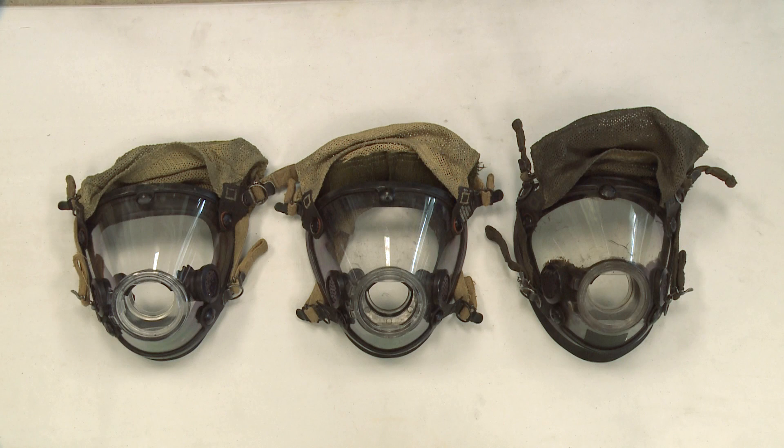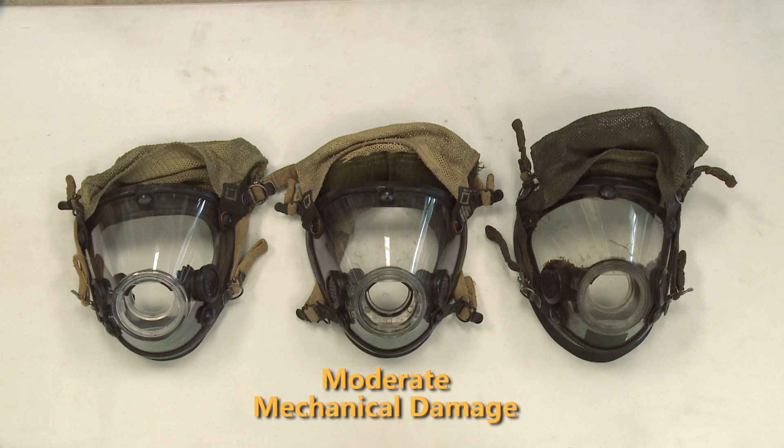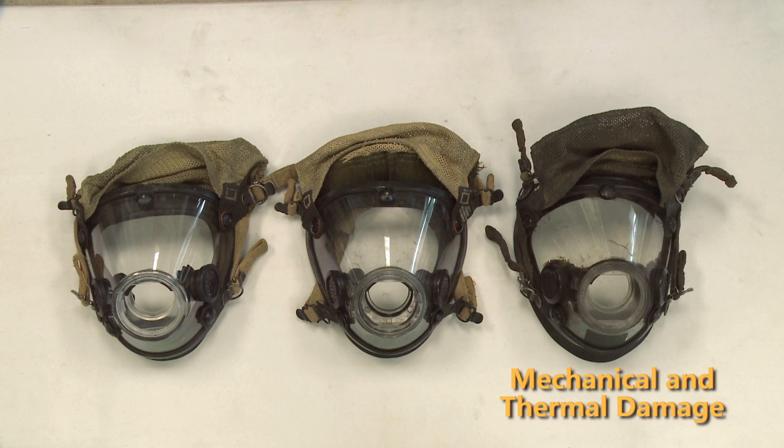Each of these three masks show varying levels of damage. This first mask is a lab exposure — it has no mechanical damage, that's no scuffs or scratches, but does have moderate thermal damage which isn't visible to the naked eye. The second mask has scuffs and scratches from use on the fire ground but doesn't have any micro cracking associated with thermal damage. The third mask has scuffs and scrapes from use on the fire ground and also has micro cracking indicating thermal damage.